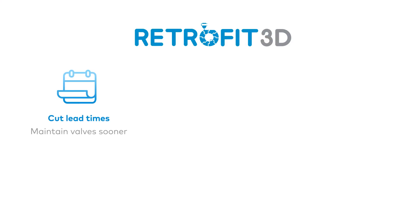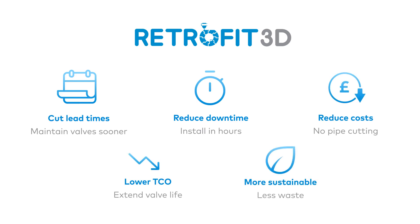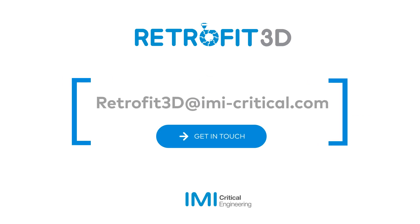Retrofit 3D cuts the time it takes to order parts and the time it takes to install them. It also removes jobs like pipe cutting to avoid unnecessary costs, all while enhancing the performance of your valves, helping to reduce the cost of ownership. As a streamlined production process, it also produces less waste and uses fewer materials. Discover a more efficient path to performance — talk to us about Retrofit 3D today!